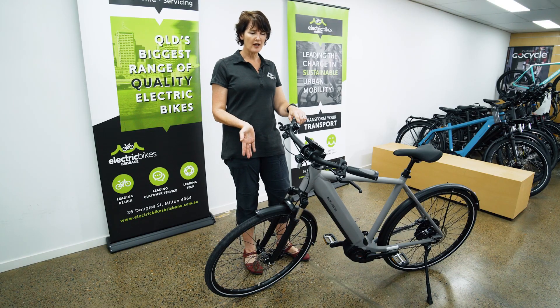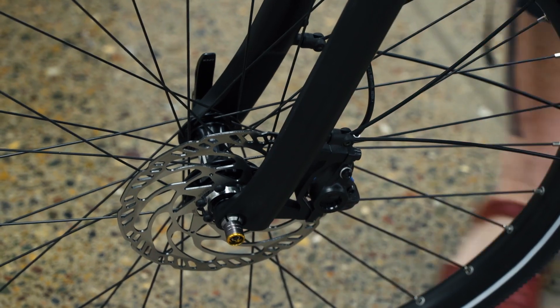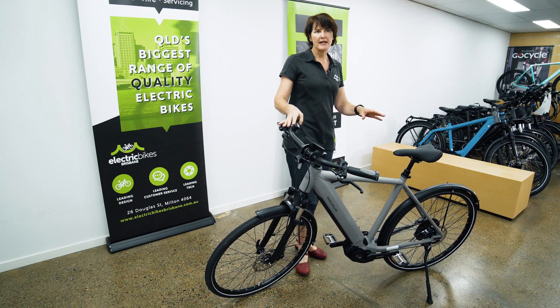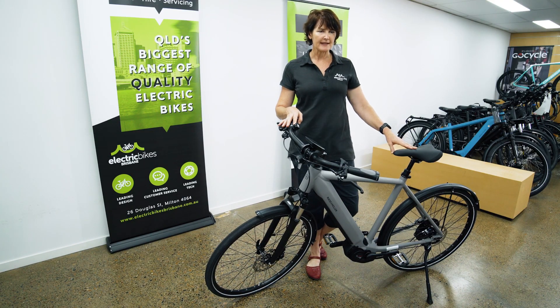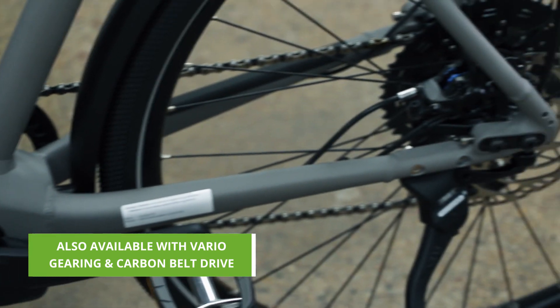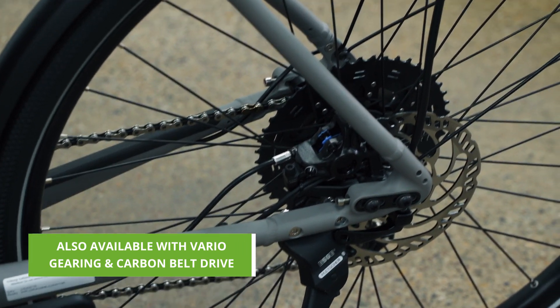Strong Magura hydraulic disc brakes — German made brakes with beautiful modulation. And Shimano XT 11-speed gears. This is the touring version, so with Riese & Müller's range their touring bikes come with derailleur gearing systems, and this one is an 11-speed system.